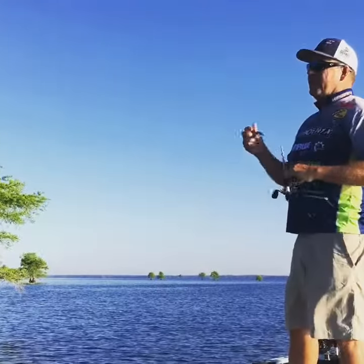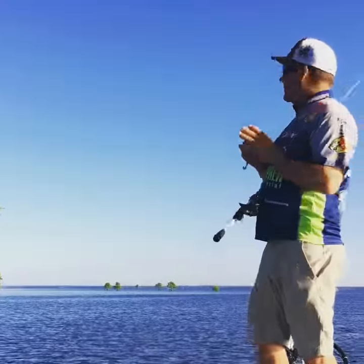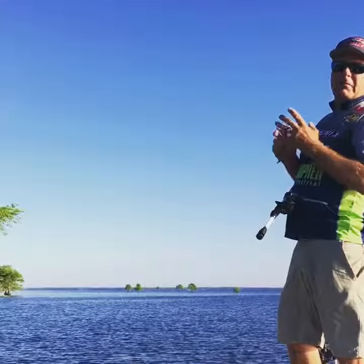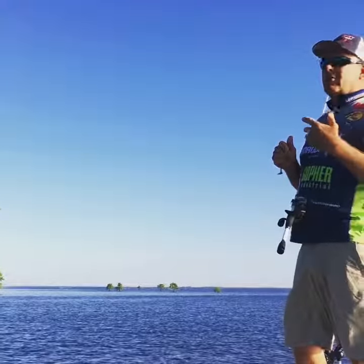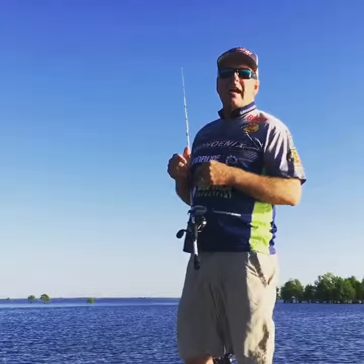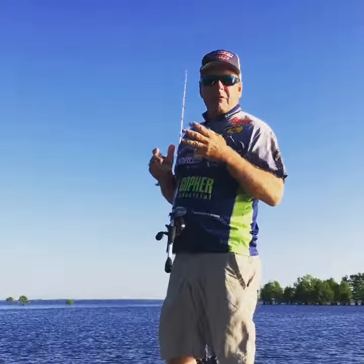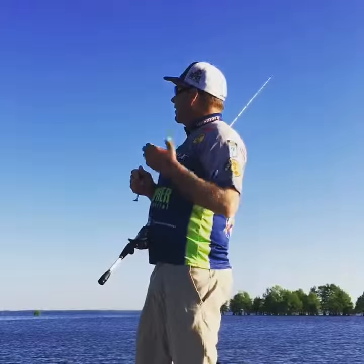I'm throwing a 360 GT swim bait. The key is that the shad are up around the base of these cypress trees. They could also get around a boat dock, rip rap, any kind of cover — sometimes grass. But the key is to get that bait right where those shad are, because that's where those bass are really keyed on.